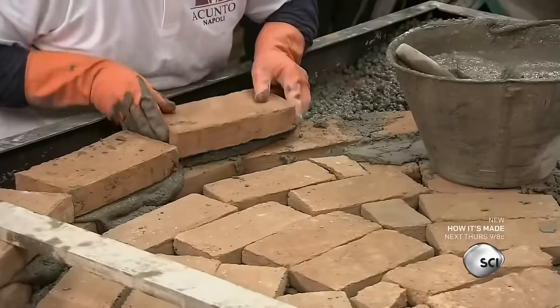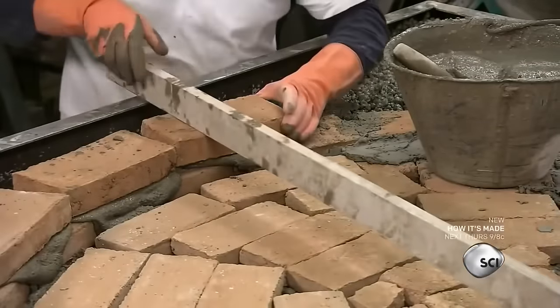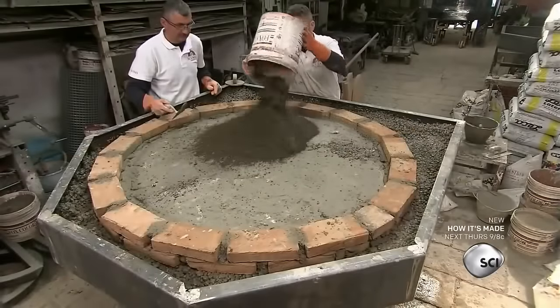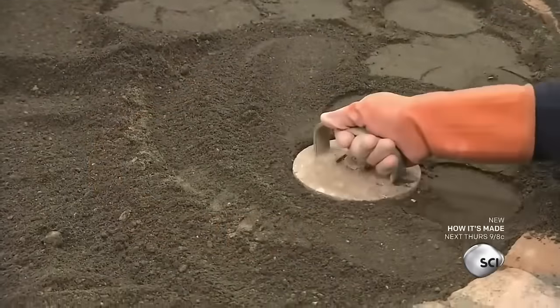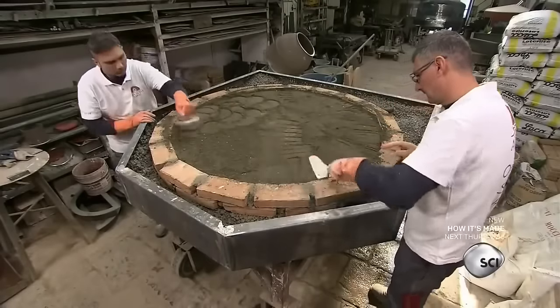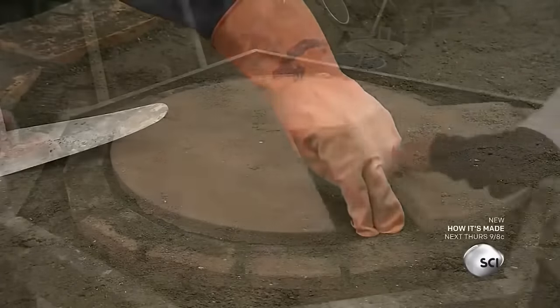They lay a second row of bricks on top of the first, then fill the middle with clay. The team covers the clay with soil and packs it down as they go to create a hard, stable surface.